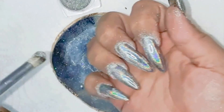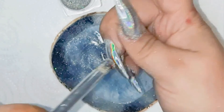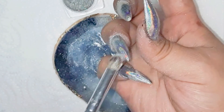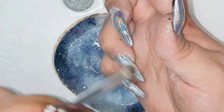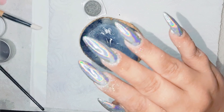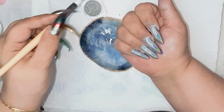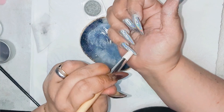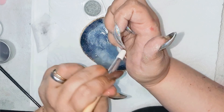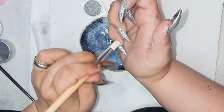My powder is on — everything is nice and coated with the powder. So now I can buff everything in. Next I'm gonna take my silicone tool and we're gonna buff in all this beautiful, amazing holographic powder.